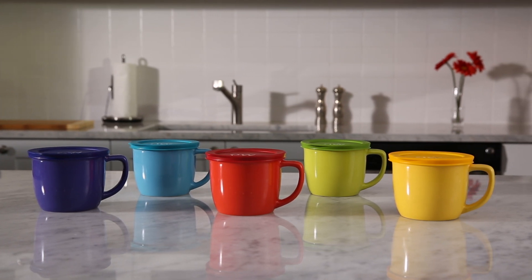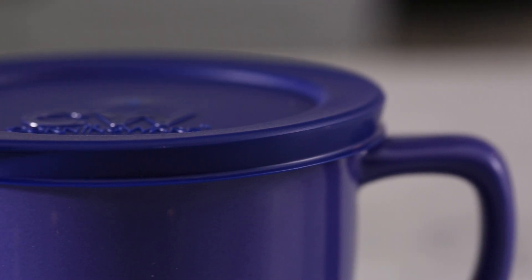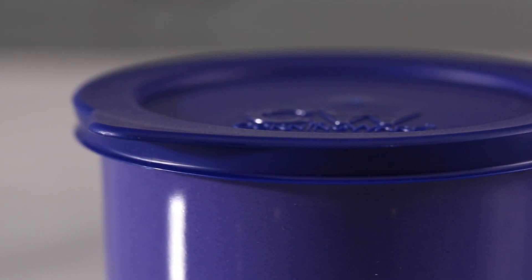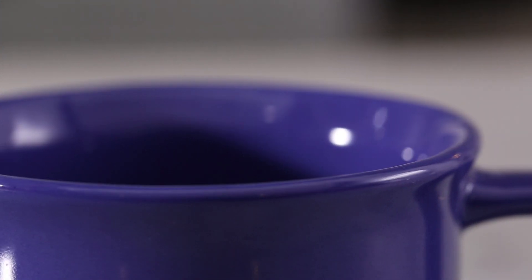CW by CorningWare mugs are perfect for on-the-go meals and drinks. This durable 20-ounce ceramic mug in vibrant twilight purple won't absorb odors, flavors, or stains, and is dishwasher, microwave, and oven safe.